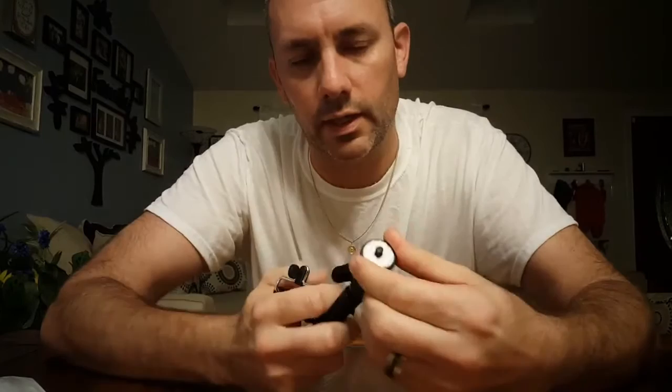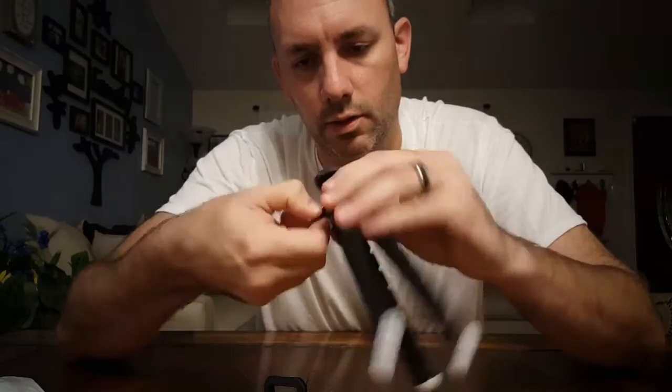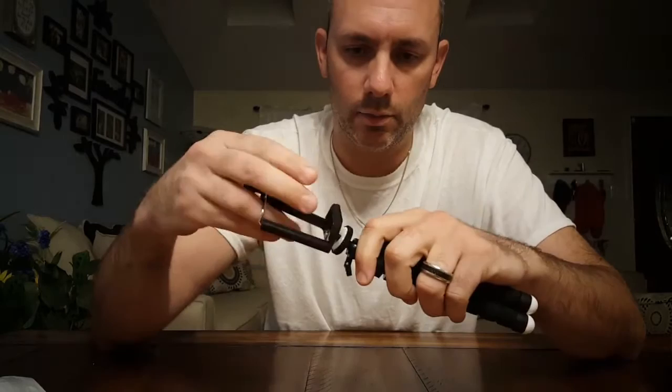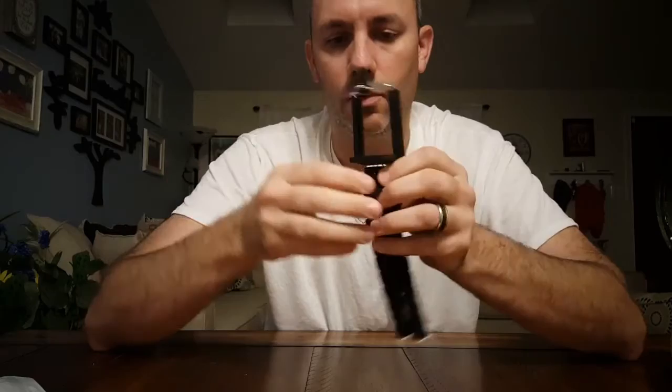Let's go ahead and screw this in. So what happens here — let me tighten this down real quick. All right, so that's tight. This top piece — as you can see I'm unscrewing it — so you screw it all the way down as far as it goes. Again, it's plastic, so you don't want to crank on it. Then you're able to screw the phone/camera holder on. Pretty snug there.